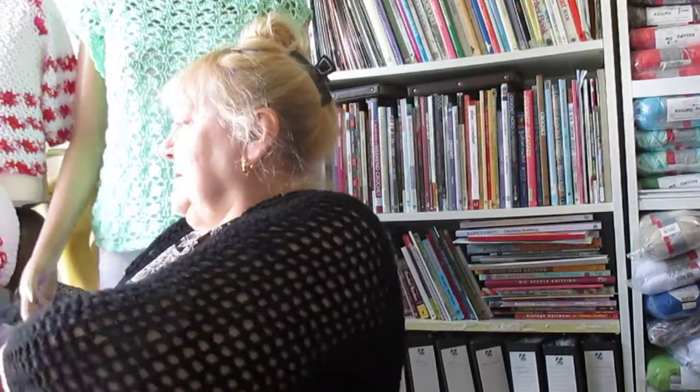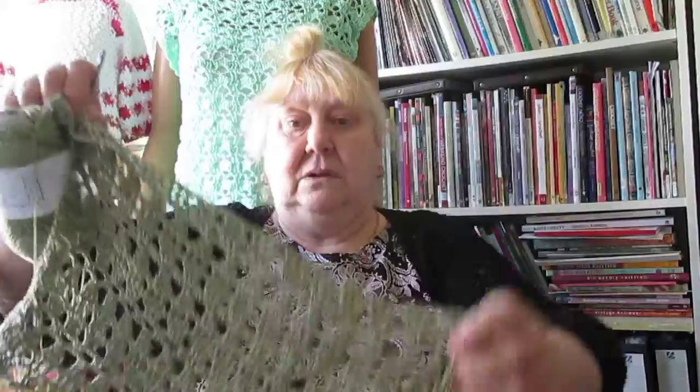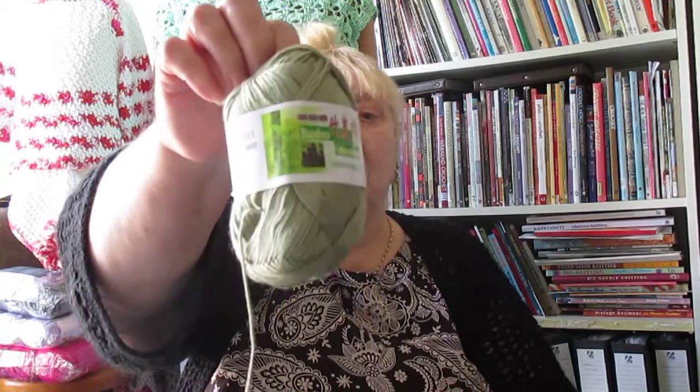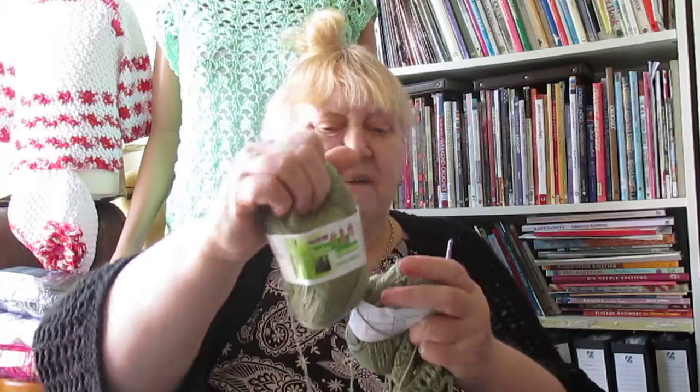What I'm working on at the moment is a little waistcoat. It's made in a lovely fine bamboo-type yarn from Hong Kong. It doesn't say what percentage it is, but it's a bamboo-cotton mix and it's in a lovely shade — very, very soft and beautiful.